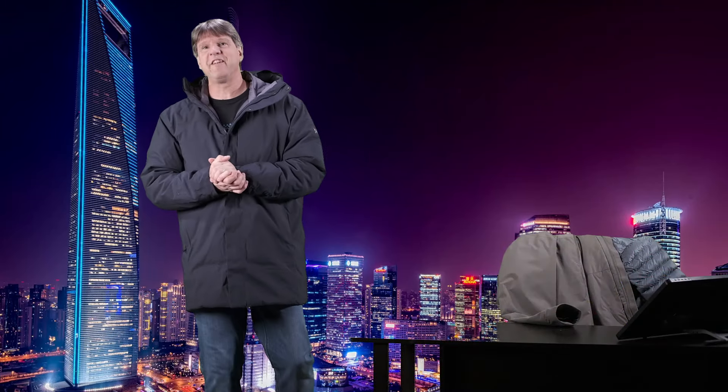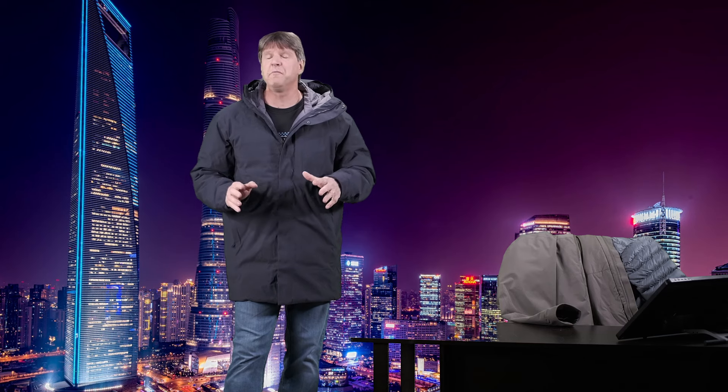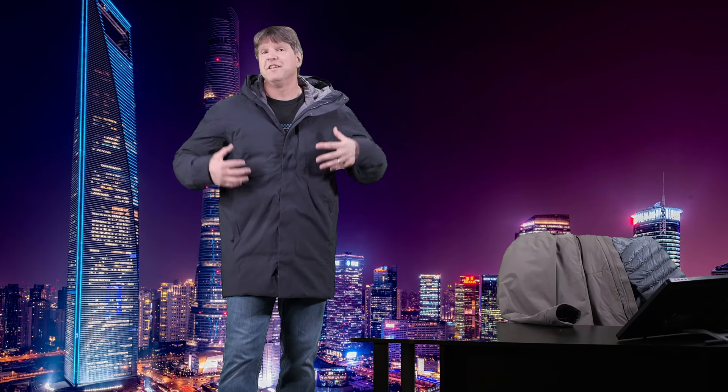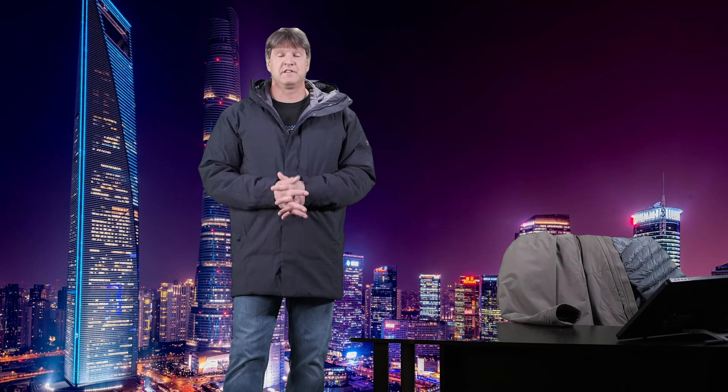Hello everyone. Welcome to my channel. My name is Chris. Thank you for checking out today's video. Today we are looking at the Arteryx Therm Parka. This is a really, really nice down insulated warm winter jacket. We're going to tell you all about it and show you all of its features and the way it fits as well.